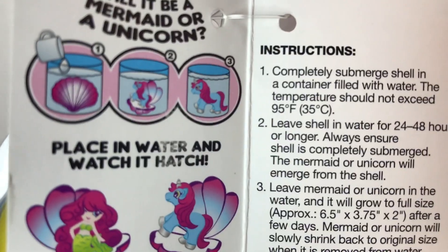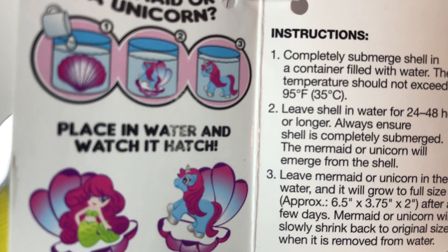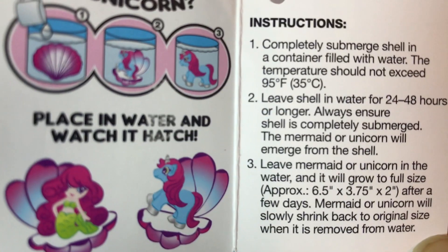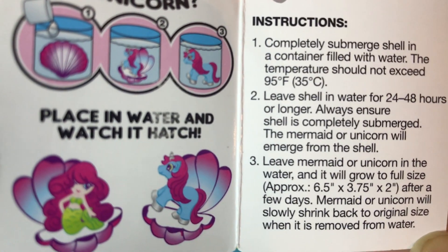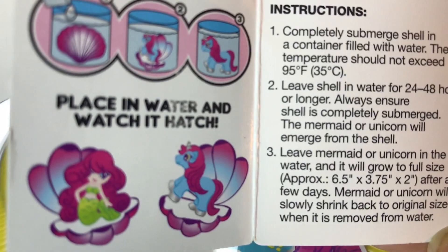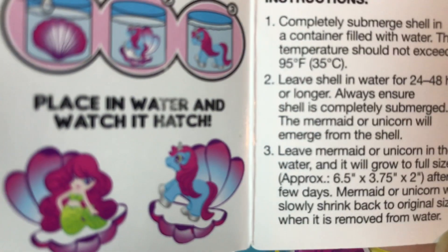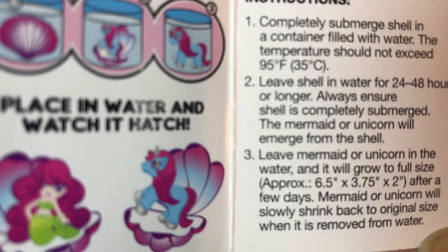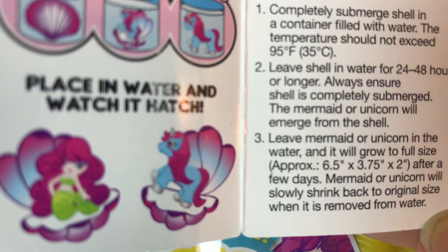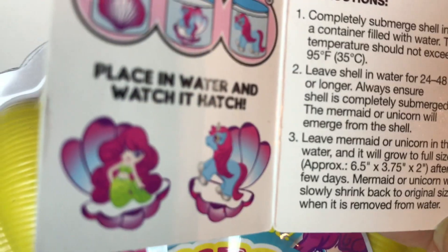The instructions say to completely submerge the shell in a container filled with water. The temperature should not exceed 95 degrees Fahrenheit. Leave the shell in water for 24 to 48 hours or longer, always ensuring the shell is completely submerged. The mermaid or unicorn will emerge from the shell. Leave it in the water and it will grow to full size. After a few days, the mermaid or unicorn will slowly shrink back to original size once removed from water.